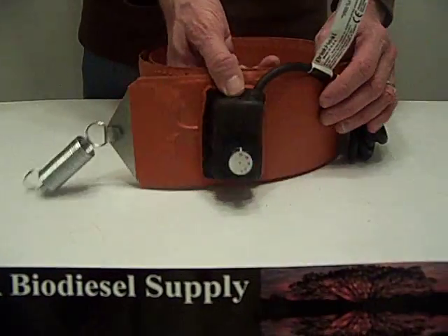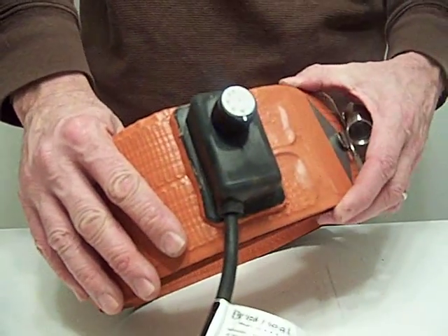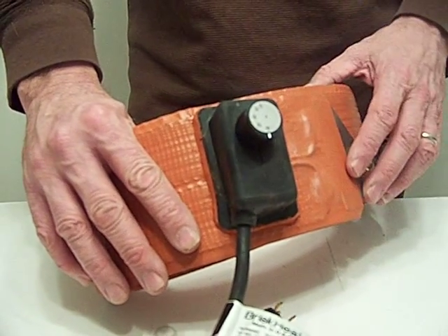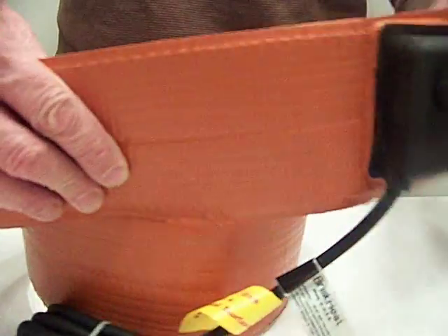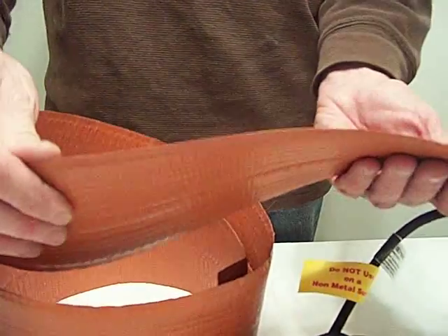This is a 1,200 watt, thermostatically controlled, 55 gallon metal drum band heater. We sell 30, 15, and 5 gallon in metal and poly. This is thermostatically controlled. The heating element is laminated between three layers of 20 mil fiberglass reinforced silicone rubber.